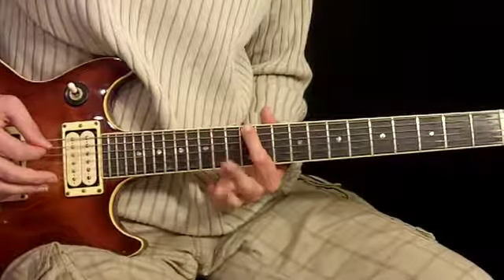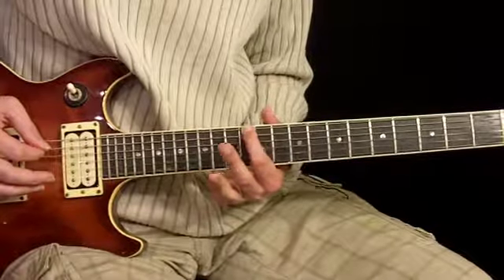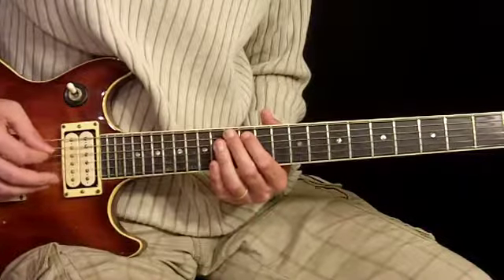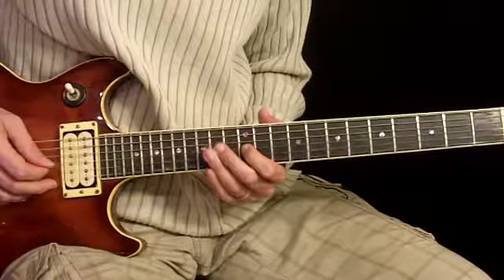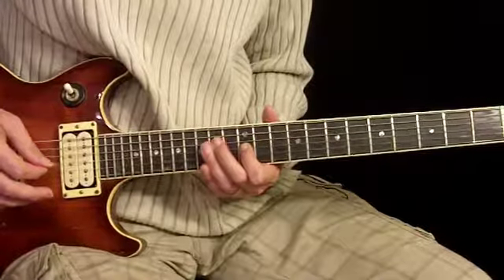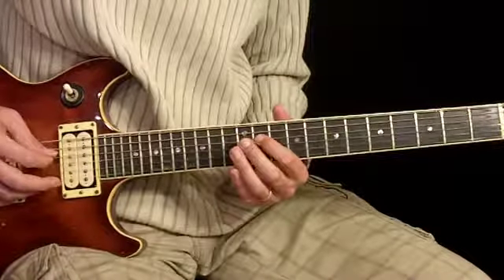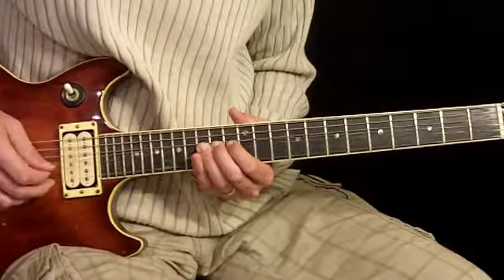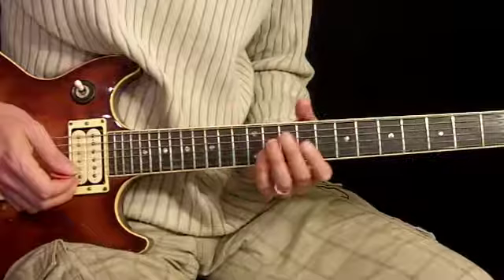It kind of starts with the 12th fret 6th string note. By the way, I have plenty of flange, some distortion, delay, and also compression on this for the effects. He also uses the 12th fret 5th string, 14th fret 5th string, 12th fret 4th string, 14th fret 4th string, and 12th fret 3rd string — so that's going to be our scope of notes. He primarily moves along the 14th fret to the 12th with an occasional 11th. There are also a couple of notes up top that are bent, and you'll hear those as the song progresses.